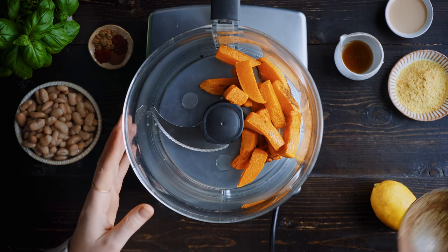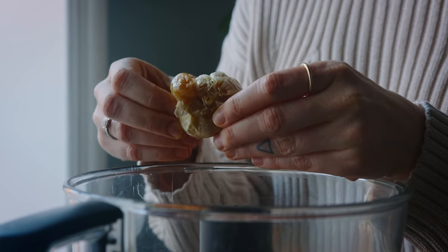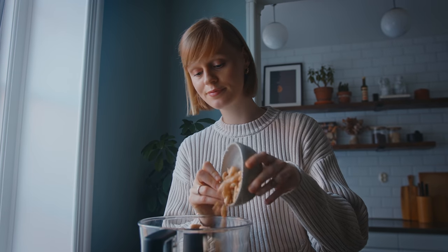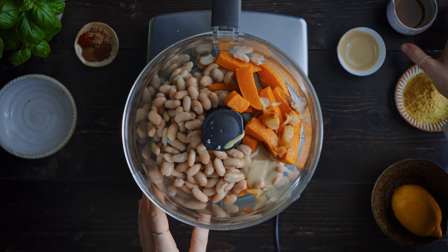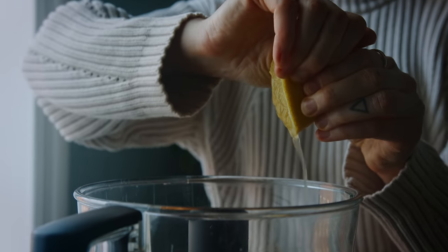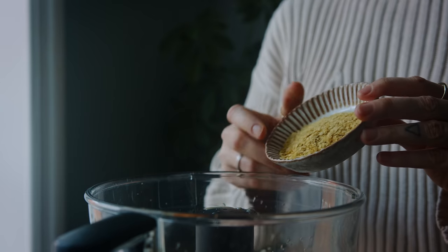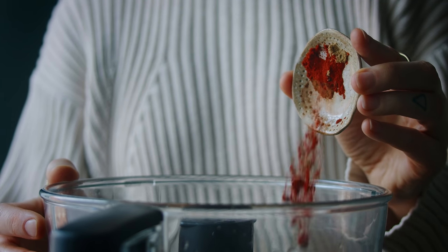Once the butternut is roasted and has cooled a little, I add one cup's worth to the food processor. The roasted garlic is really soft — I squeeze out about five cloves into the dip. It sounds a lot, but roasting gives it a much more mellow flavor. Then I add one can of cannellini beans for that creamy dip, followed by two tablespoons of tahini, one teaspoon of maple syrup to bring out the sweetness in the butternut, and the juice from half a lemon to brighten everything up. I also add two tablespoons of nutritional yeast for that savory round flavor, then to spice things up: half a teaspoon of ground coriander, half a teaspoon of smoked paprika, a quarter teaspoon of cinnamon, and half a teaspoon of Aleppo pepper flakes. I season with salt and blend until smooth.